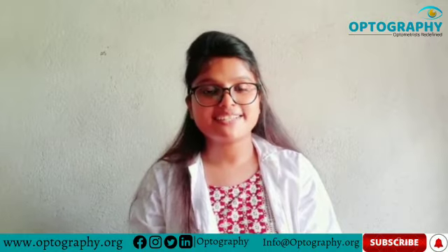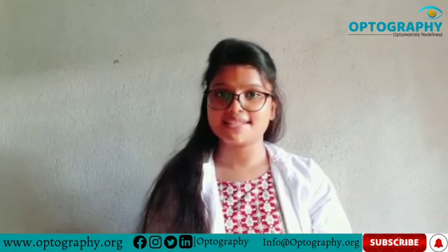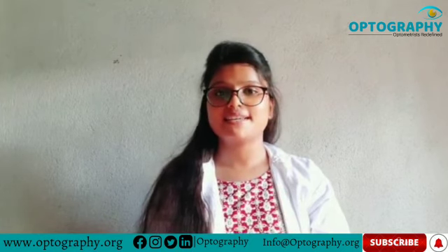This is future optometrist Deblina Mondel from Haldia Institute of Management, proud to be a part of this optometry fraternity. If you are new here, don't forget to subscribe and press the bell icon of this educational channel. If you have any questions, please share in the comment section. Thank you everyone.